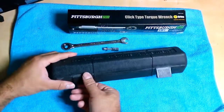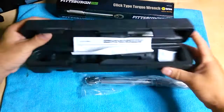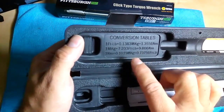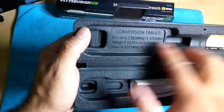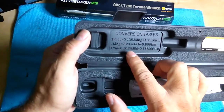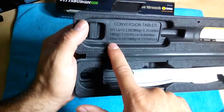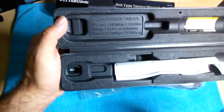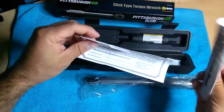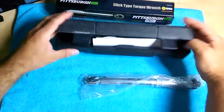This is the replacement I got and this is how you get it - it still has the shrink wrap on it. There are some conversions here: one foot-pound equals whatever it is, and one meter-kilogram. Then one nanometer, and you get the conversion table there, but that's about all you get on this particular quarter-inch. There's no other information in here, same as the last one.